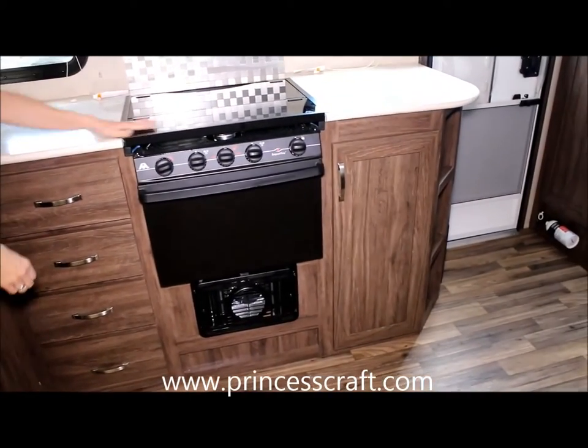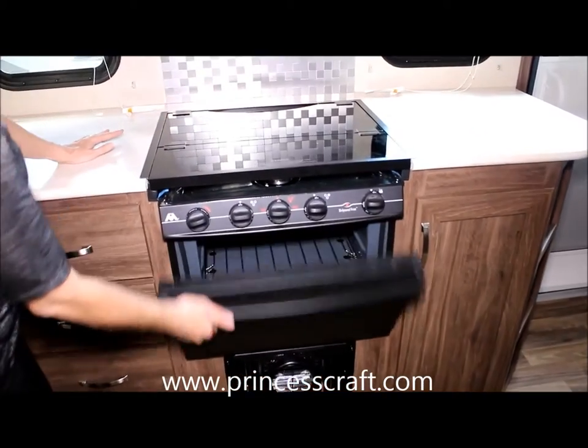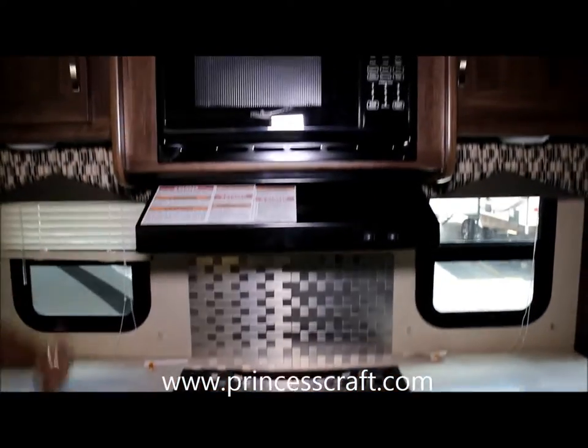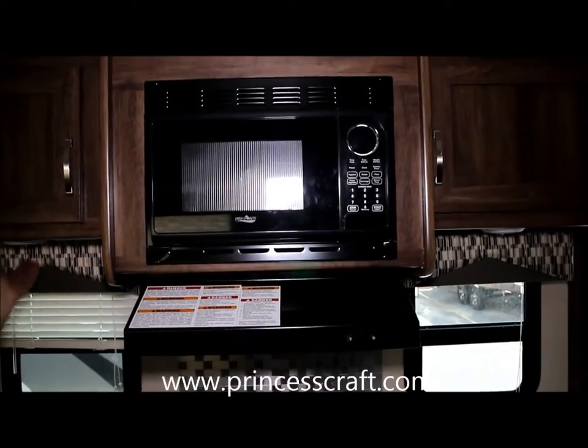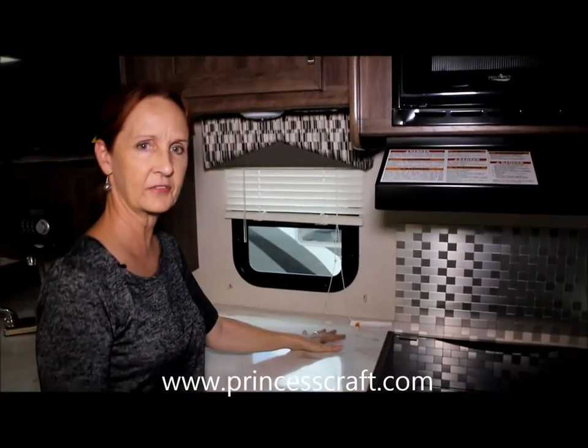When you come down you've got the glass top on the stove, the oven, and the microwave. So it comes fully loaded. LED lighting on this trailer — very nice. You've got extra plugs up here to plug in that coffee pot.